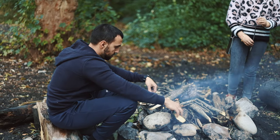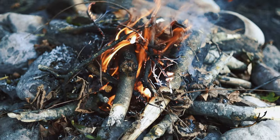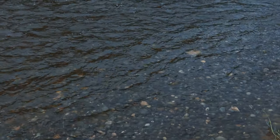Hey guys, in this episode of Chef's Place we decided to take you outdoors and show you the beauty of Swiss nature. Today me and my friends will show you how to cook traditional cheese fondue using a campfire.